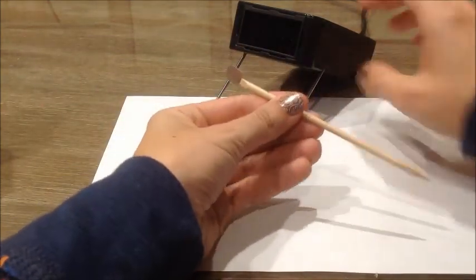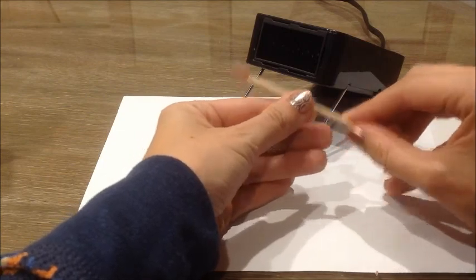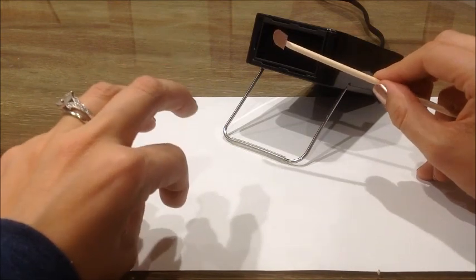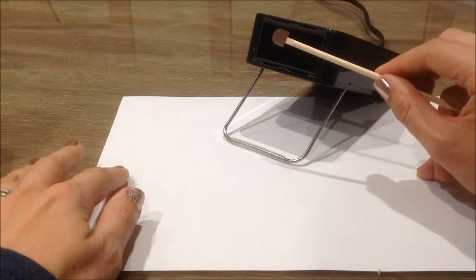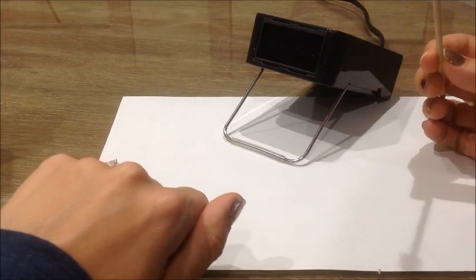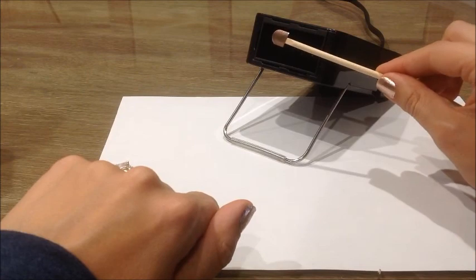Turn on the heater to heat the wrap. I do recommend using the heater over a hair dryer because the heater emanates rather than blows heat, and it's really convenient to have it just sitting on your tabletop. You're only going to heat it until the wrap starts to curl — that's when the adhesive is activated.